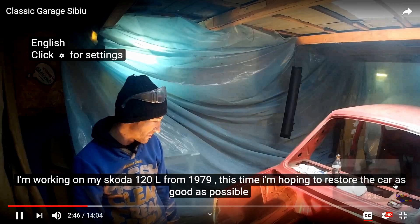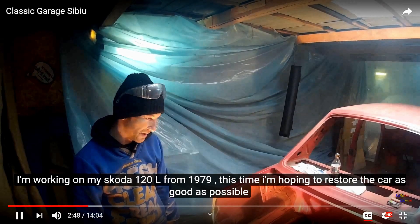This video is in Romanian. Don't forget to click on the CC button in order to see the English subtitles.